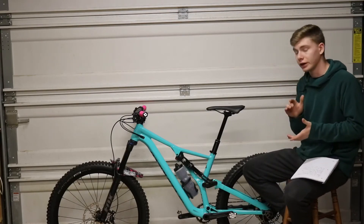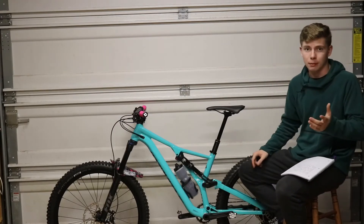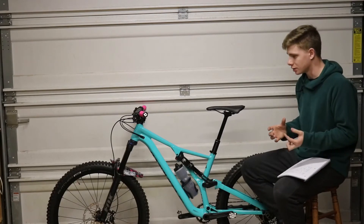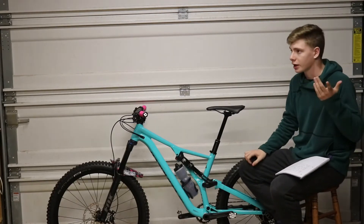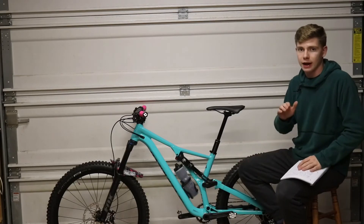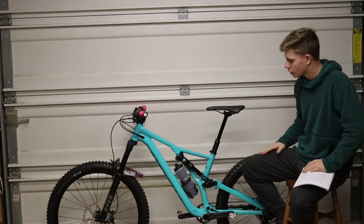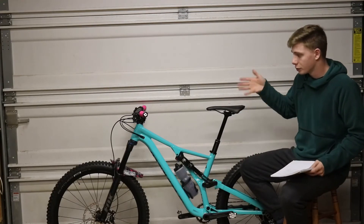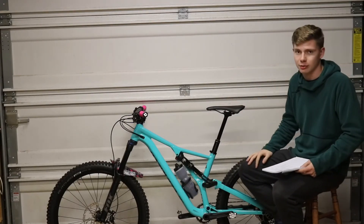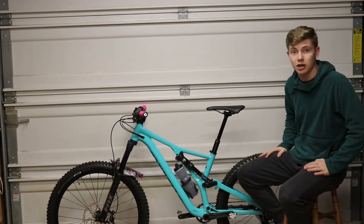This next part is something I've wanted to try for a long time — it's the X-Fusion Manic dropper post. I saw this in a full-page ad in Mountain Bike Action Magazine. It said $199.99, basically 200 bucks. I always thought dropper posts were like 300 bucks and up, so I was excited. I never ended up buying it on its own, so now getting to try it on the Stump Jumper is really cool. That's the basic parts overview — I'm going to take you off the tripod now for a closer look at the bike.